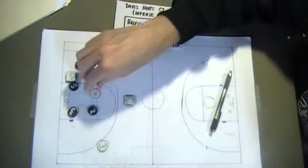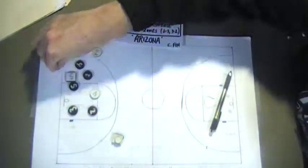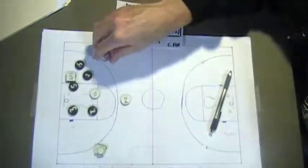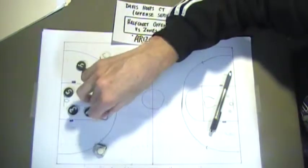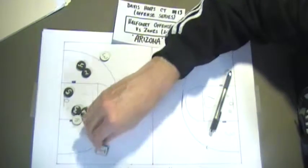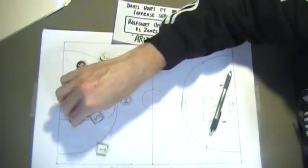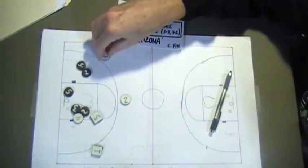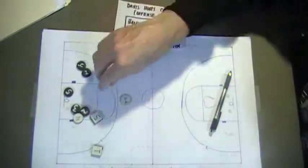Really, our Arizona — we can dribble at this guy and he can come out around here and come back up top. The perimeter guys are free to stay balanced out. Five can move up to the high post and four can move down to the low post. We can start to work high to low — get the ball into the post, then weak side over here or penetration. These are all ways to attack out of our Arizona.